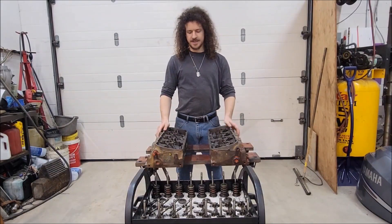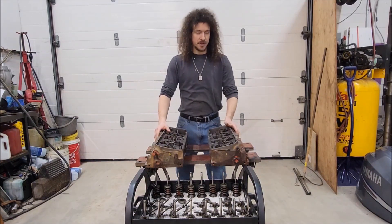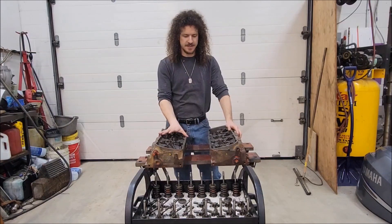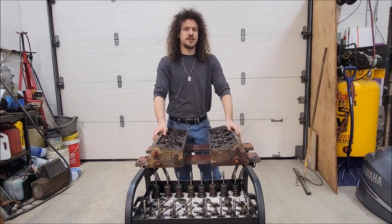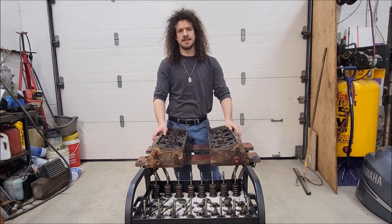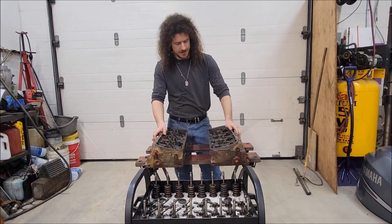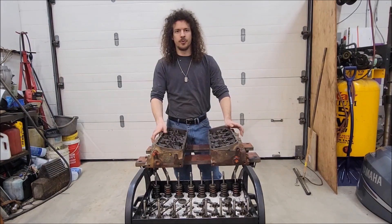That's it for the cylinder head disassembly. That should save me some money when I take these to the machine shop. Now I've got to do my homework — my research — and think about the direction I want to take the build for these heads. All my valves are just stock sizes. I know for sure I want to go with a larger intake; I'm just trying to decide whether to keep the exhaust stock or upgrade that to a larger valve as well. I guess I've got to do a little more reading. I also want to do some light port polish work.